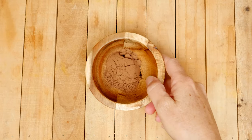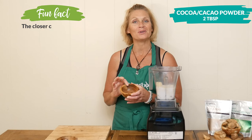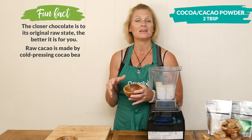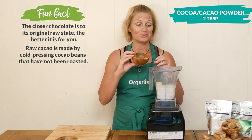For some delicious chocolatey flavor, I have two tablespoons of either cocoa or cacao powder — either will work great. Remember, the difference is that cacao powder is less processed, which means it maintains more of its vitamins and minerals.